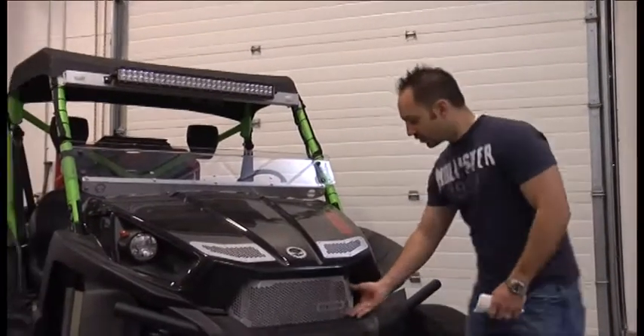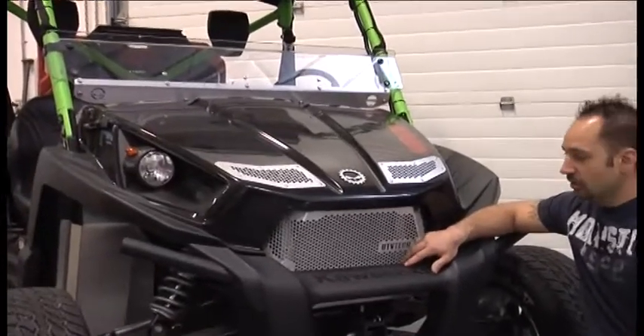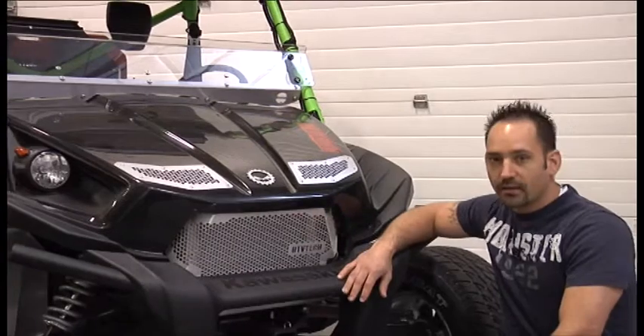Now that we've got this grill installed on our Tarex, we're going to talk about a couple of the benefits that you're going to get from this grill. Biggest thing is it's going to offer a lot better radiator protection against sticks, rocks, debris, anything that you might be encountering out on the trail.